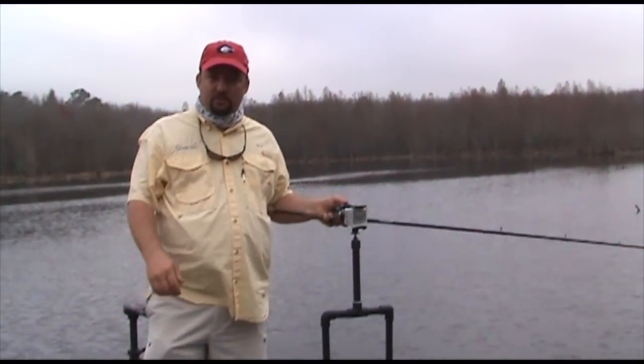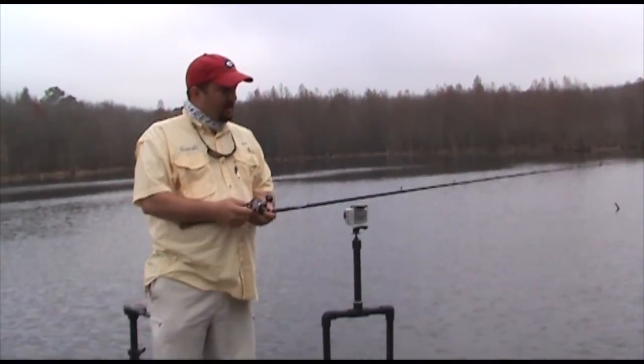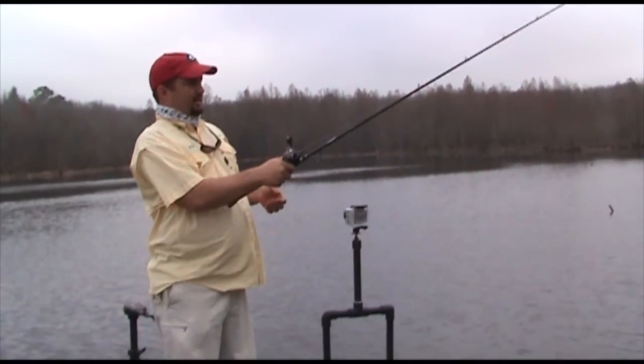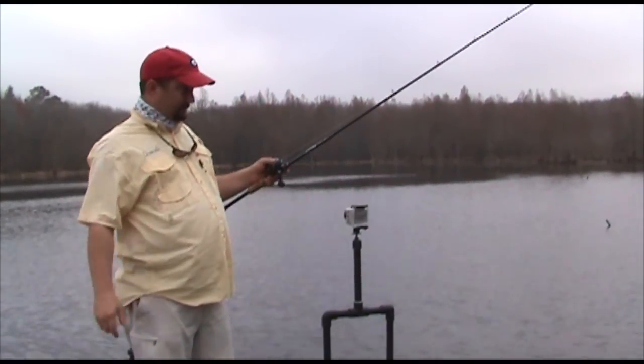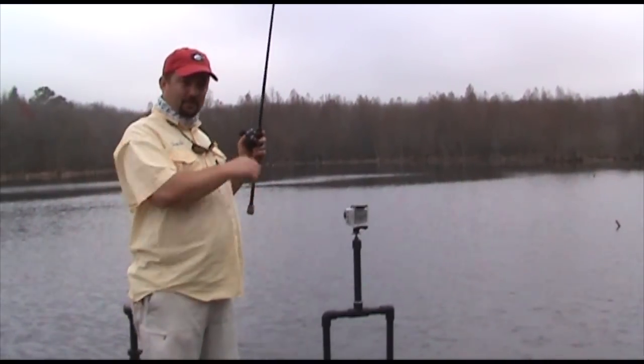Like I always say, visit BassResource.com for the answer to all your questions about bass fishing. Subscribe to my YouTube channel and hit the like button on this video — it helps people find the video better. Thanks. Have a great day and enjoy this new rig.